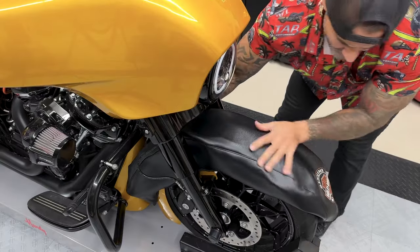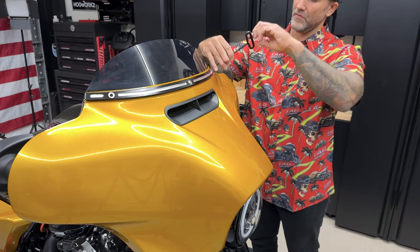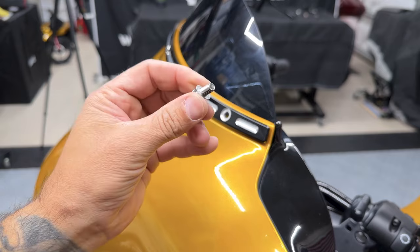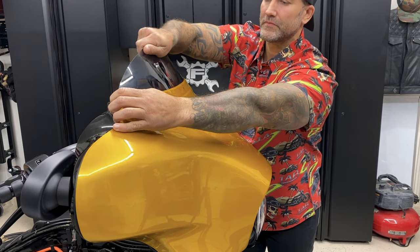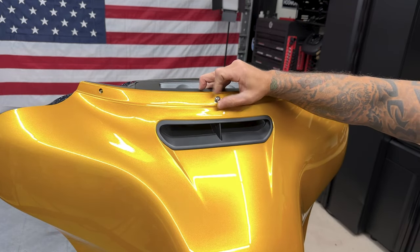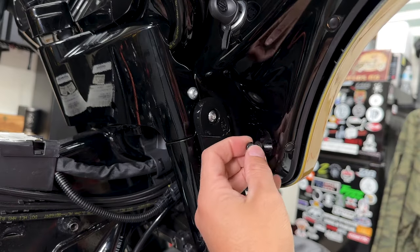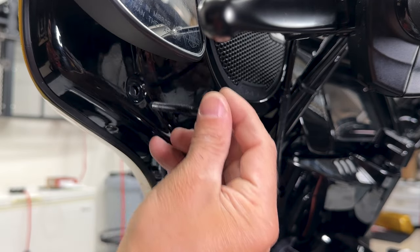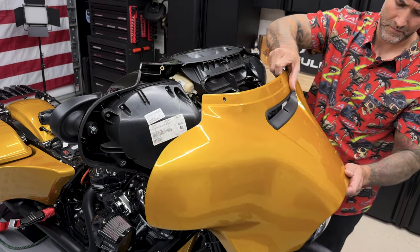Before I start removing the outer fairing I'm going to cover up the front fender. To remove the outer fairing you have three screws that hold the windshield trim and windshield — two short outer screws and one long inner screw. I'll lightly pull back on the outer fairing and pull out the windshield, then reinstall the center windshield screw to support the outer fairing while removing the other screws. On the right and left side you have a longer screw on top and a shorter screw on the bottom — these are T27.